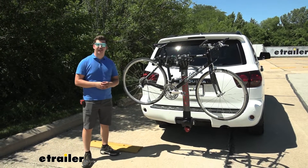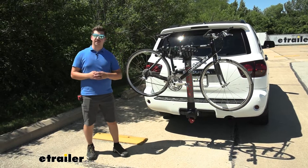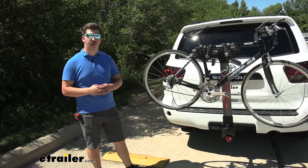Hi everyone, Aiden here with eTrailer.com and today we're going to be taking a look at the Yakima Ridgeback 4-bike hanging style rack here on our 2019 Toyota Sequoia.